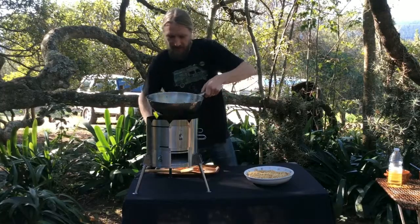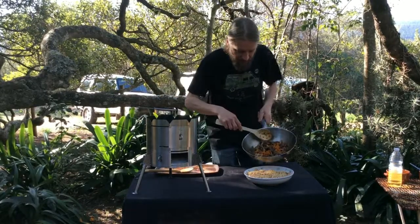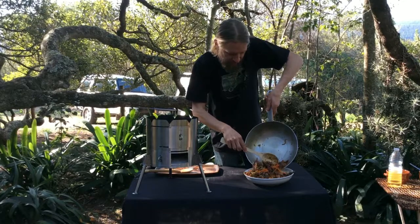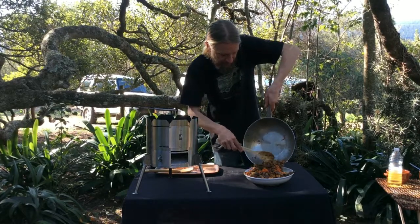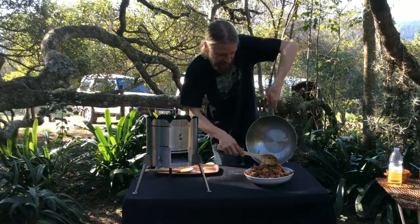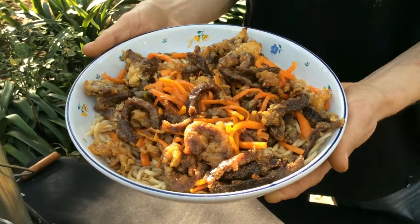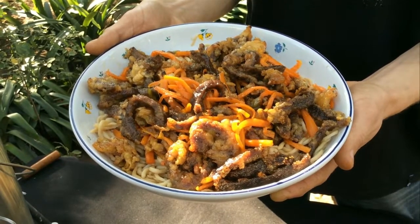Alright guys, that's all done. I'm going to take that off. I've got some noodles here that we're going to serve on today — you can serve it on rice or whatever you like. Enjoy! It is as simple as that, and that there is dinner sorted for me and my girls tonight.